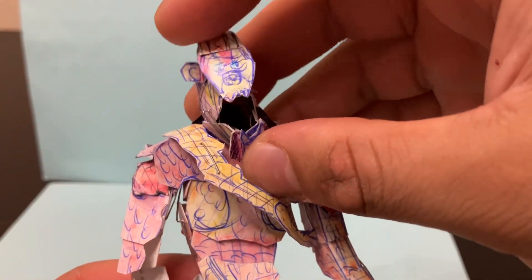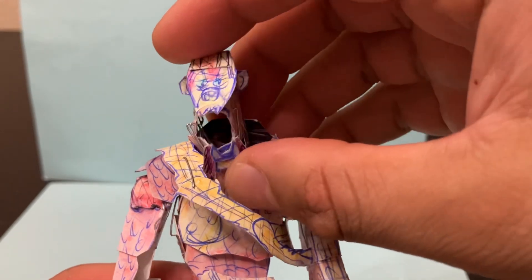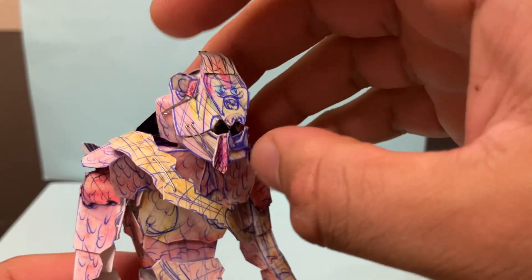It can open its jaw all the way like that, roaring at Kong or Godzilla. You can close the jaw with ease.